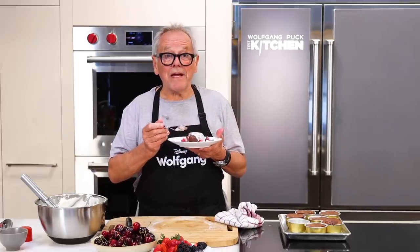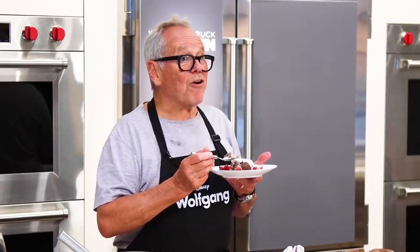If you want to know more about me, check out Wolfgang, the documentary on Disney+.